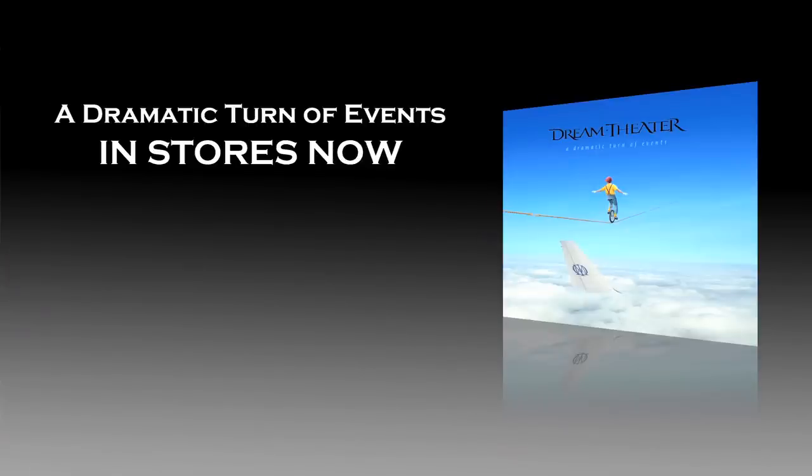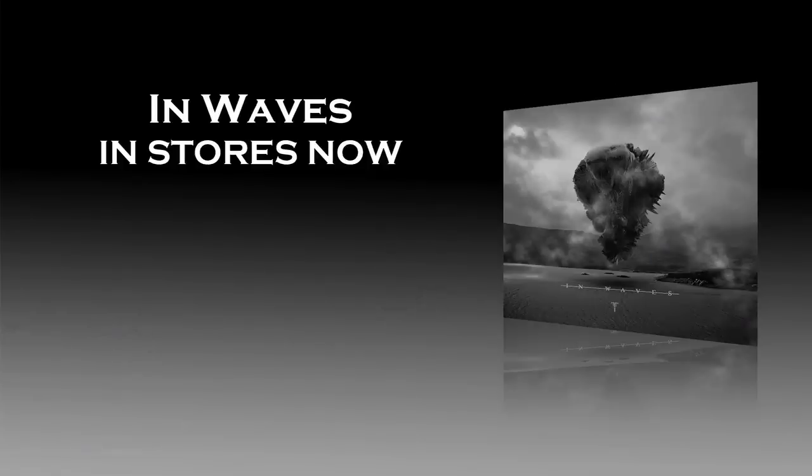Hey, this is John Petrucci from Dream Theater. Be sure to check out our latest album, A Dramatic Turn of Events — it's available now. Hey, this is Matt from Trivium. Our new record is out, it's called In Waves. Make sure you check it out.